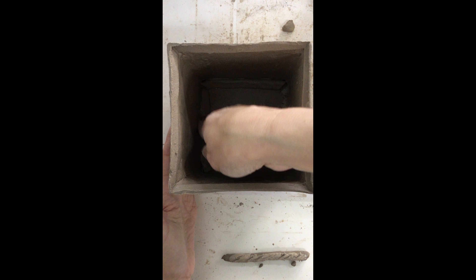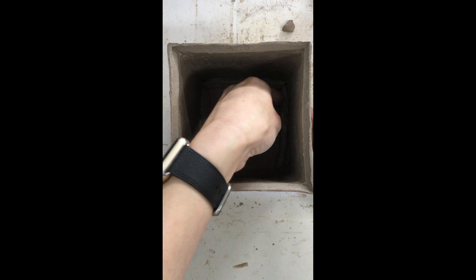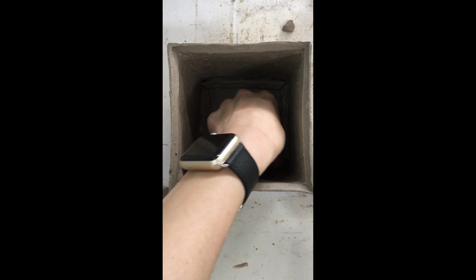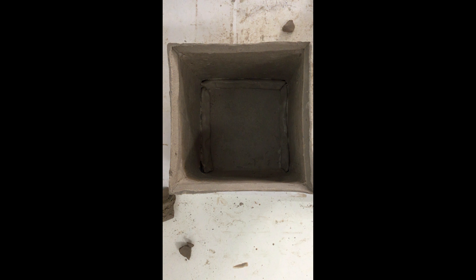Now I'm going to do my second pass with scoring my coils, and then I'll take my needle tool and very lightly score the inside seams of my cube. Now I'm going to place my coils on the inside seams — if your coil is a little bit longer than you would like, you can always pinch off the excess. I'm measuring and lightly applying pressure to all of the coils first before I blend them — I want to repeat the same steps for all three inside seams instead of doing one by one.